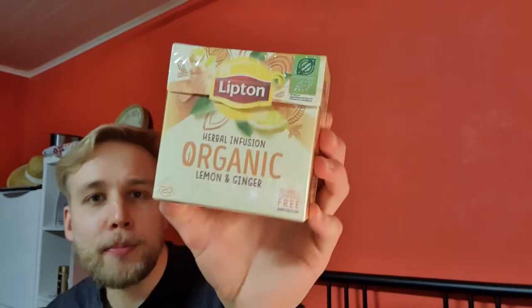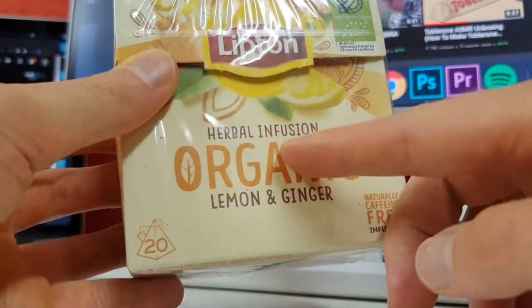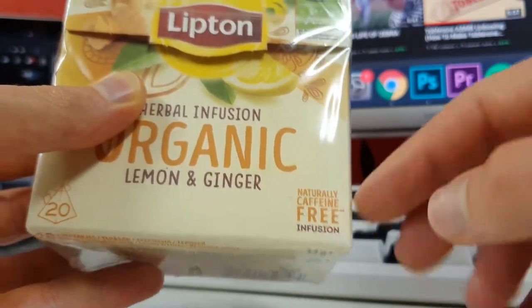This is the Lipton Organic Herbal Infusion. It comes in a nice, well-designed box and is naturally caffeine free, which is good because I'm going to drink this right before I go to sleep.